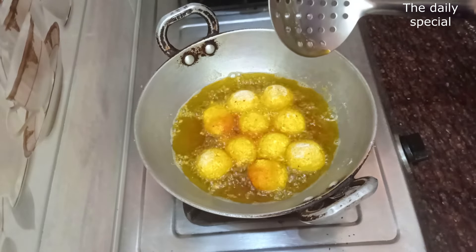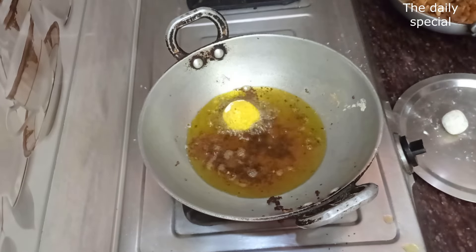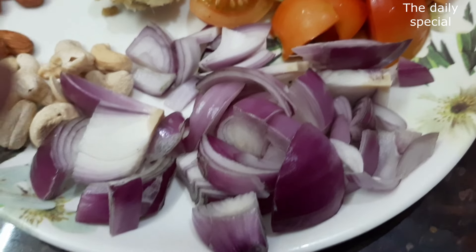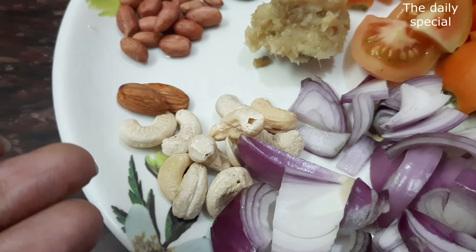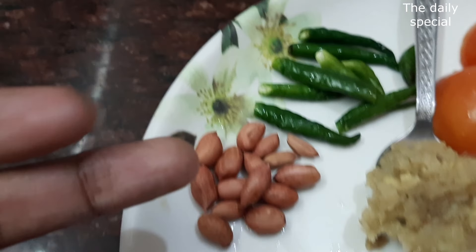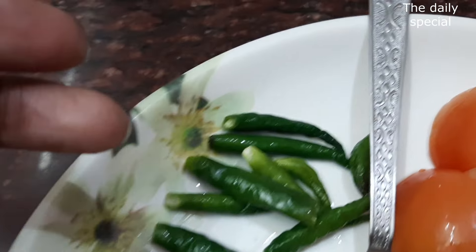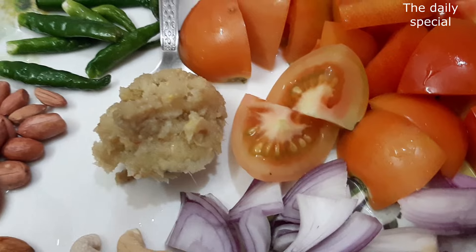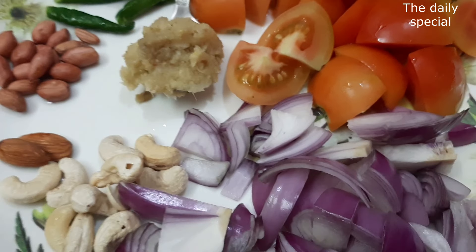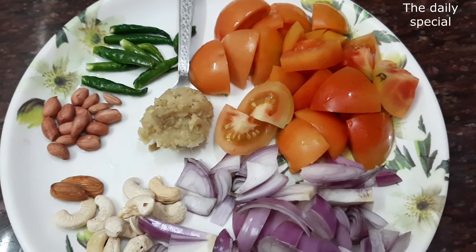I have two medium size tomatoes, chopped. I have 2 small tomatoes, 2 cloves, peanuts, 6-7 green chilies, and 1 tablespoon of ginger garlic paste.